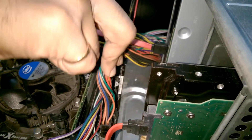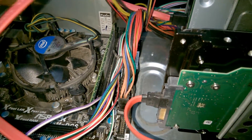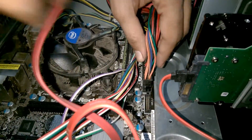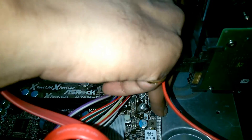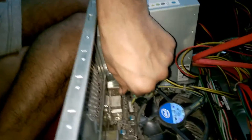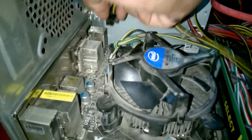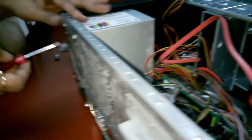Now this is the 24-pin ATX cable, and this cable is the 8-pin ATX 12-volt cable. There is a switch right here — you have to push it and pull it out.